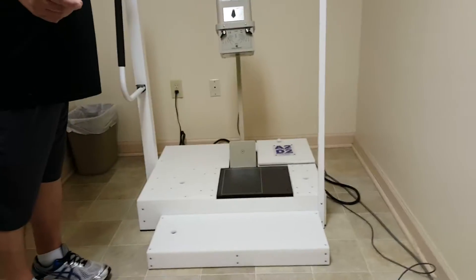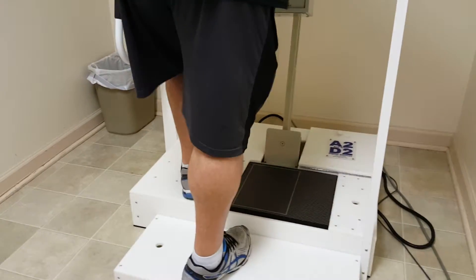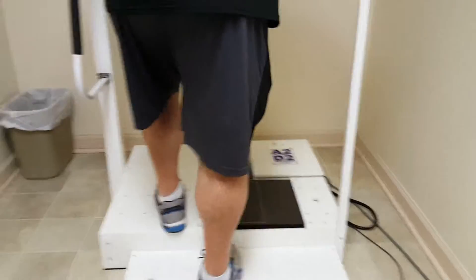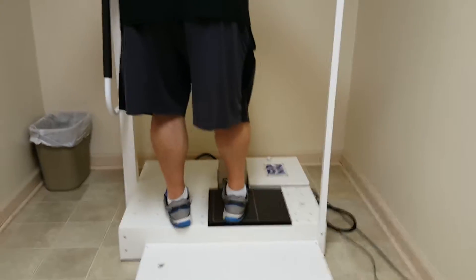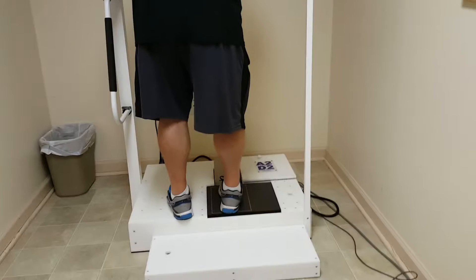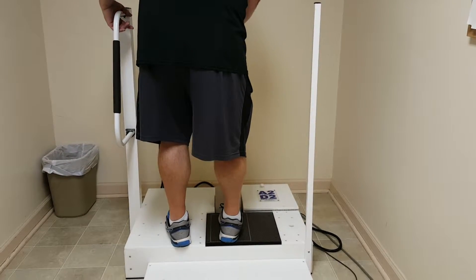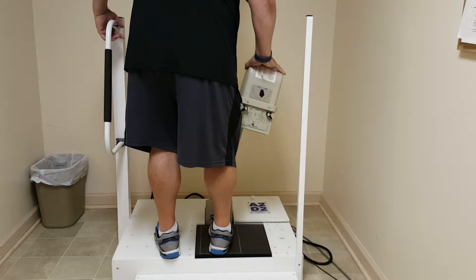For bigger patients, have them step up left foot first — even if you're only taking a left foot view, we ask them to step up left foot first. For this video, we're going to do a right AP. Click the button on your cell machine — that's shot number one. The patient does not move.